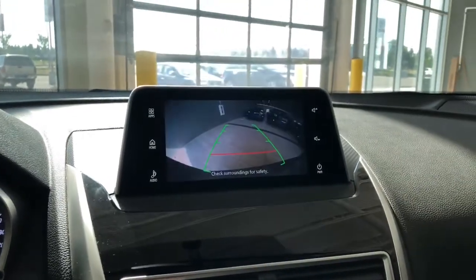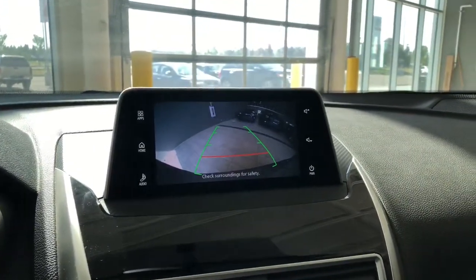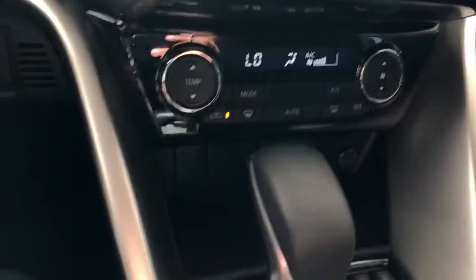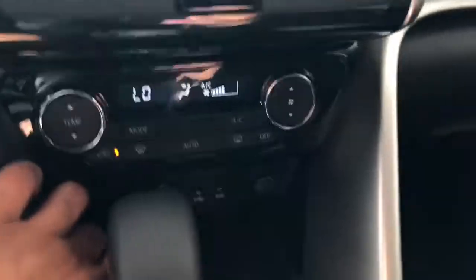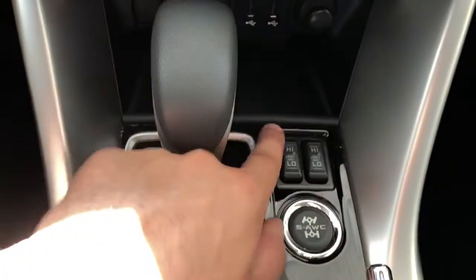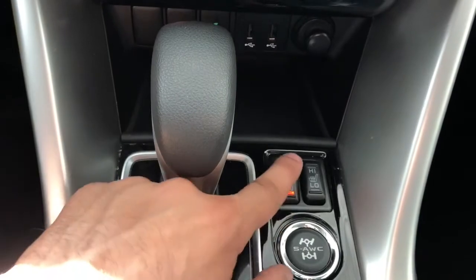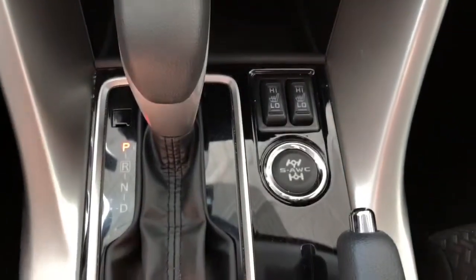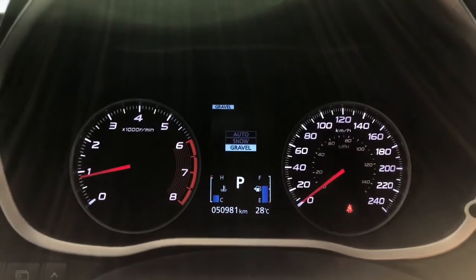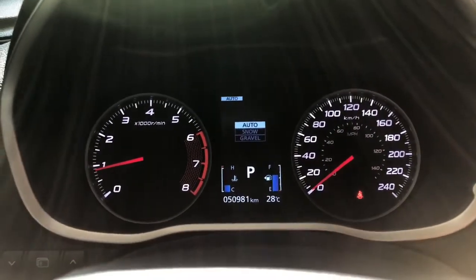Put the car in reverse and you do have your backup camera. Right below, you do have your climate control settings as well as a little eco button. There are two USB plug-ins, two-level heated seats for your driver and passenger, and a button to switch to different drive modes like snow, gravel, and your normal auto mode.